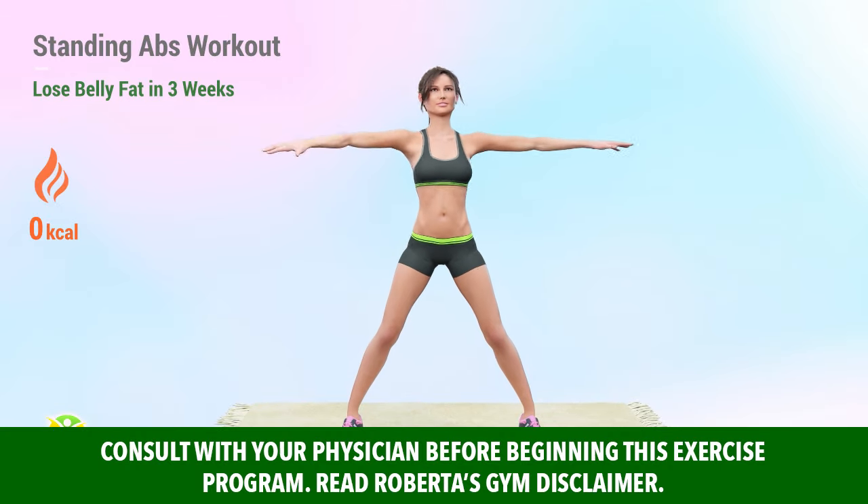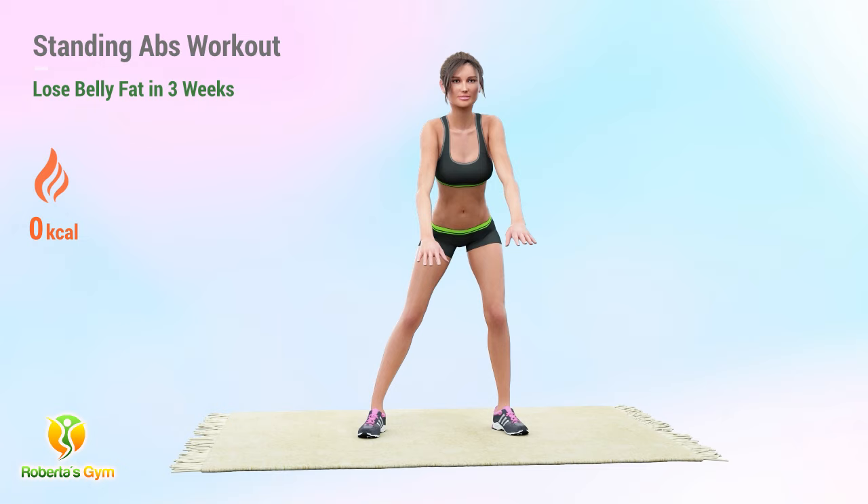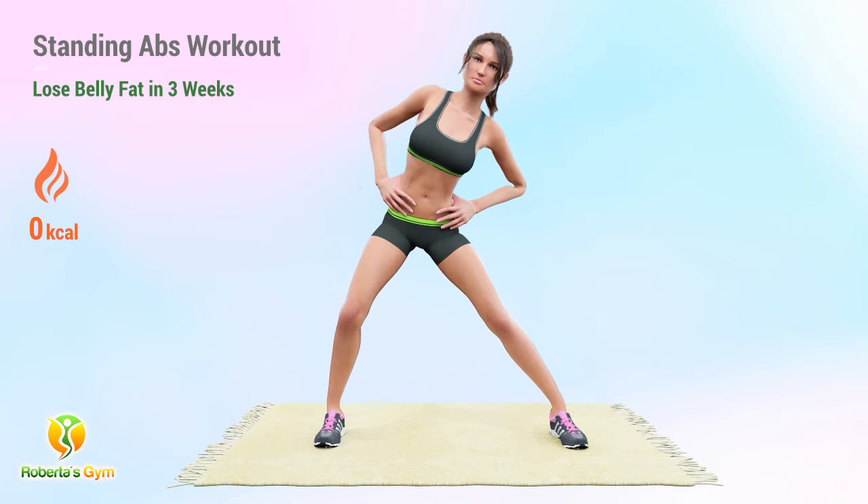Target belly fat with this 30-minute standing abs workout. See results in just 3 weeks with consistent effort. Stand tall, work hard, and trim that belly.